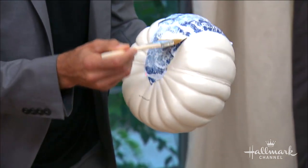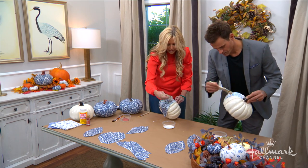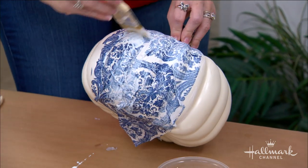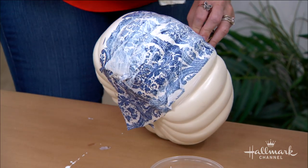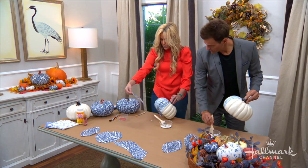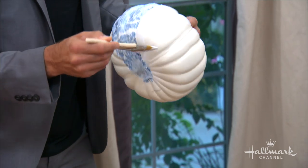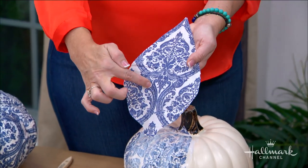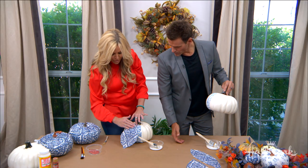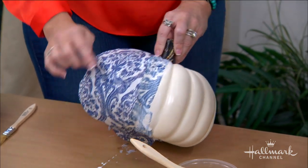What about white pumpkins — do you have to find white ones in the store? You can spray paint them white. I like them white because it gives that porcelain look. If you have an orange one, spray paint it white to make your life easier — or if you want the color to come through, it's DIY so it's whatever you want. I've cut these strips because I love this pattern and want it to show, so these can be the background.